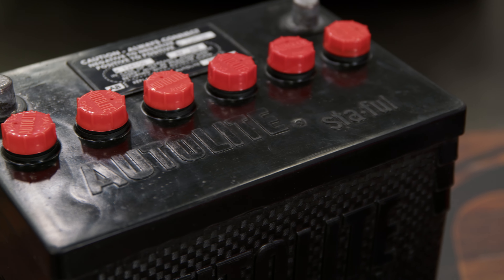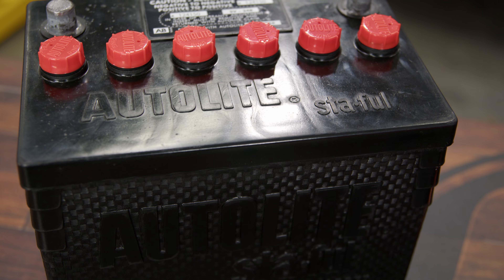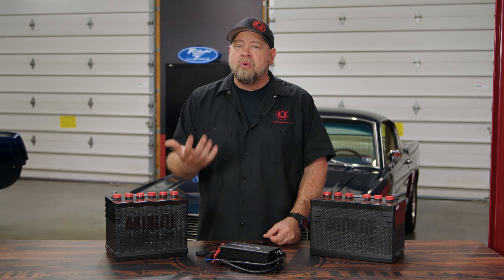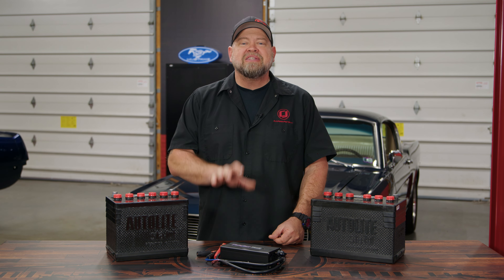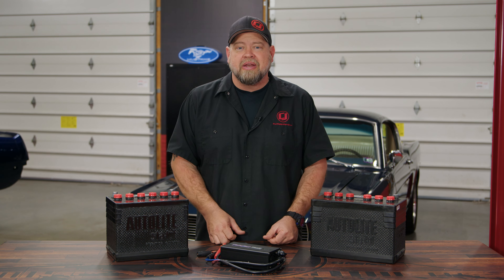These Turbo Start batteries provide that vintage look with all the correct Auto Lite appointments, but modern power inside. Now if you are using one of these batteries, Turbo Start does recommend their smart charger. They know a lot of Mustang owners let their car sit during the winter or the off-season, and they want to make sure the battery stays up to peak charge. This charger will charge it to the correct charge and actually maintain that while the car is in storage, so you're ready to roll when the car is ready to go.